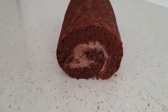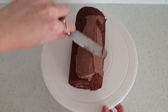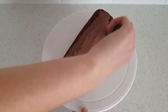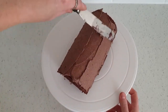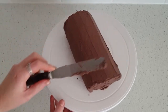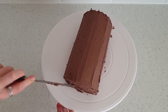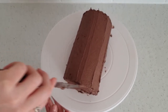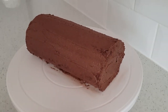Hopefully this is how it should be looking. Using the rest of the chocolate buttercream I'm just crumb coating around the cake to make it smooth for the chocolate later. This just needs to go in the fridge until it's firmed up.